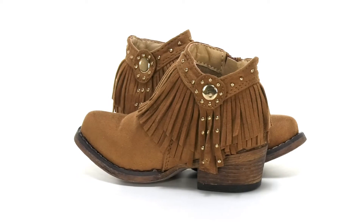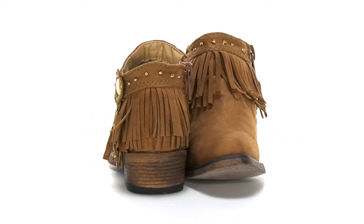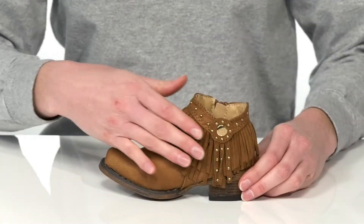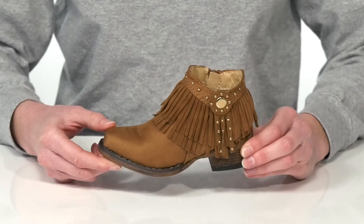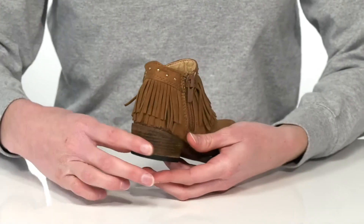These little western booties are such a fun style. They come in a couple of different colorways — this is the tan, which features a faux suede upper. The fringe detail and gold studs make these shoes rodeo ready, and they would look fantastic paired with little skinny jeans. There's a stacked heel at the back to give them a small boost in height.